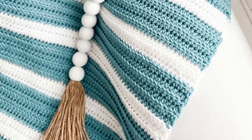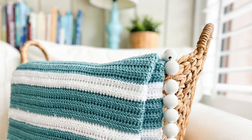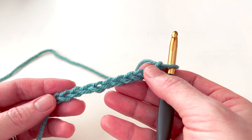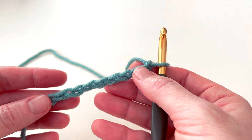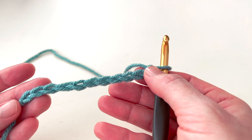Hi, this is Lauren from Daisy Cottage Designs, and I'm here today with a video tutorial on the half double crochet in the back loop only. This is going to go along with the striped blanket that you see on the screen. It's a really easy stitch — it's almost exactly like a half double crochet, but the nice thing about it is that it adds a really nice texture and you get a ribbed look.